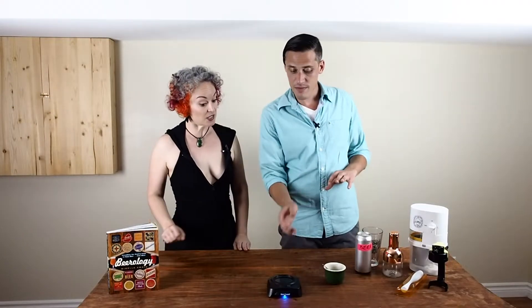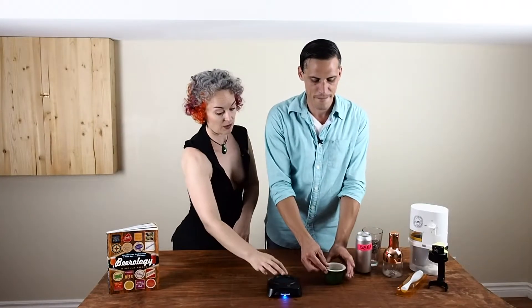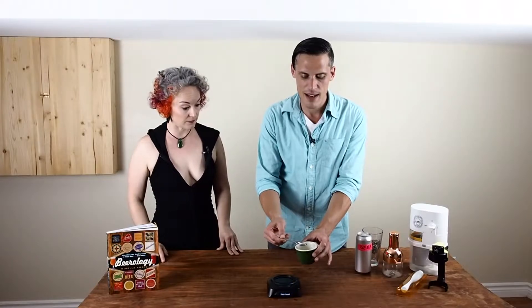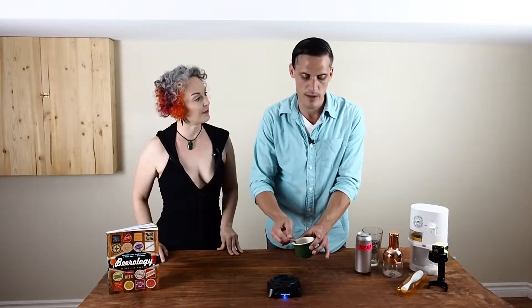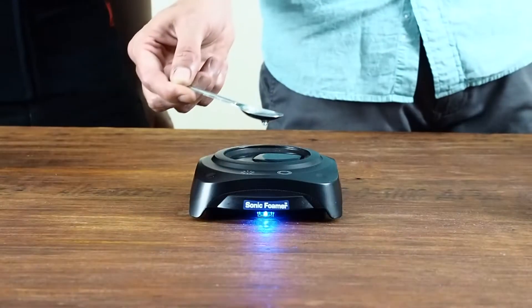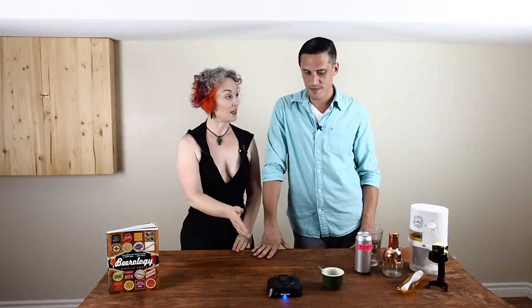This is called the sonic foamer but it actually uses the same technology as our previous gadget. However, it does not go into the beer, so for conductivity we do need to add two teaspoons of water into this little tray right here. Matt does that, spreading it around a little bit — well executed, perfect!